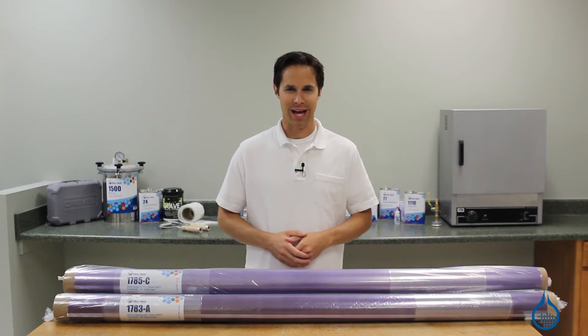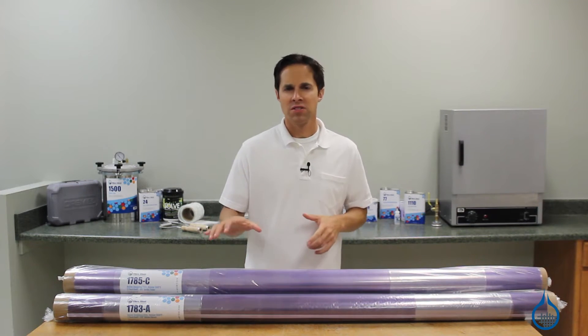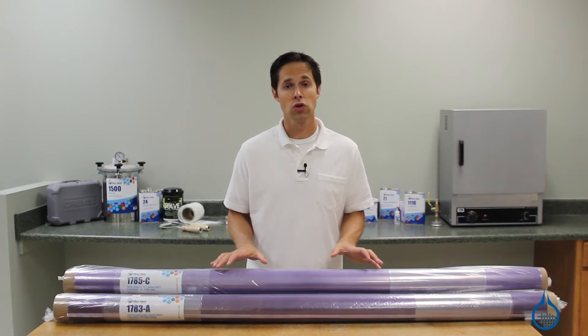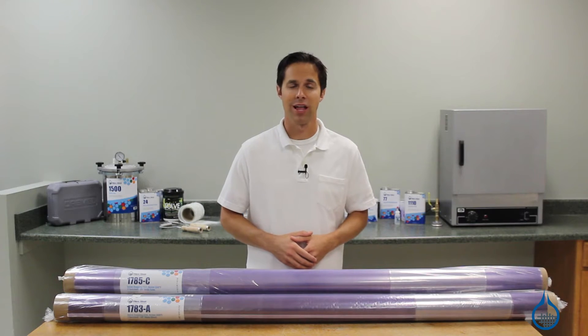Hi, I'm Steve from Fiberglass.com. Today we're looking at the number 1783 nylon sheet and the 1785 nylon tube bagging films we carry at Fiberglass.com.